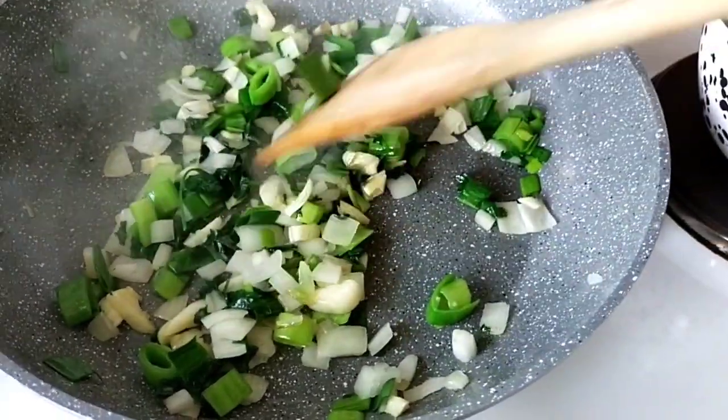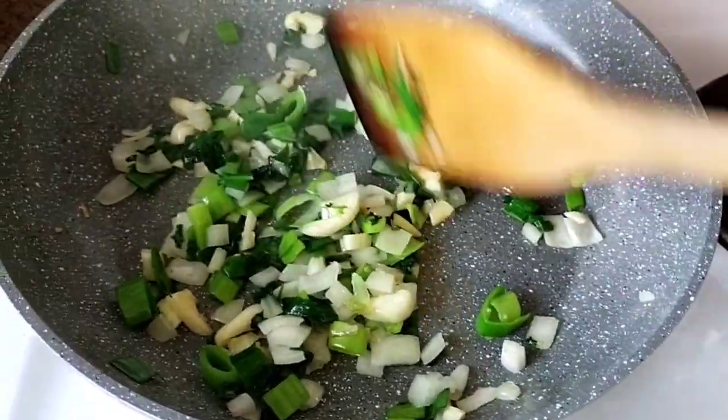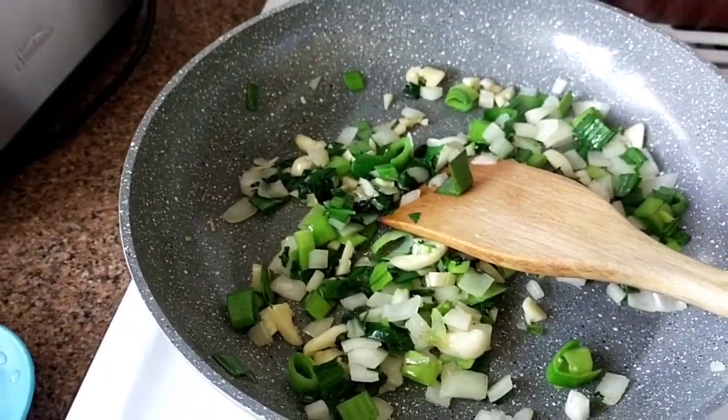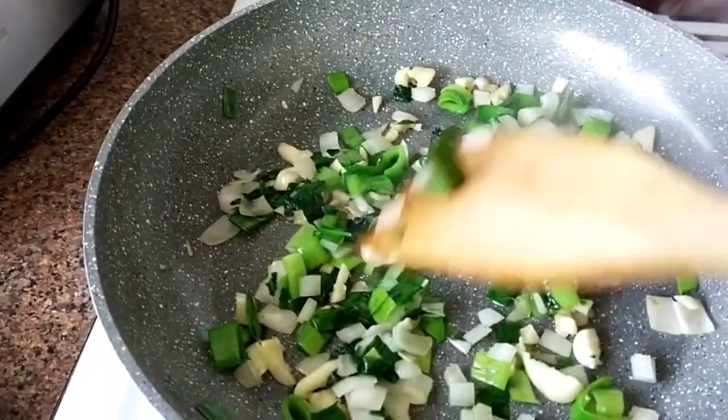So I'll just make it brown. And then the pan part — it smells so good already.